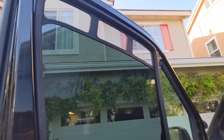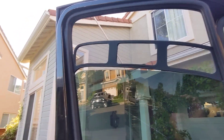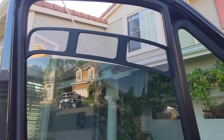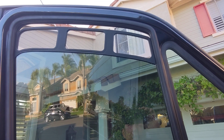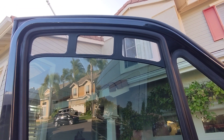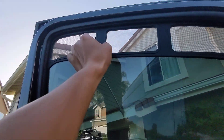Installation itself is fairly easy. Basically you just put it inside the channel here on both ends and then you just start building up your window a little bit at a time until it's snug.